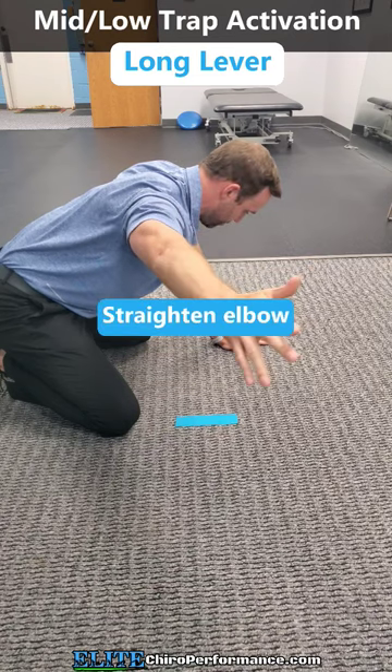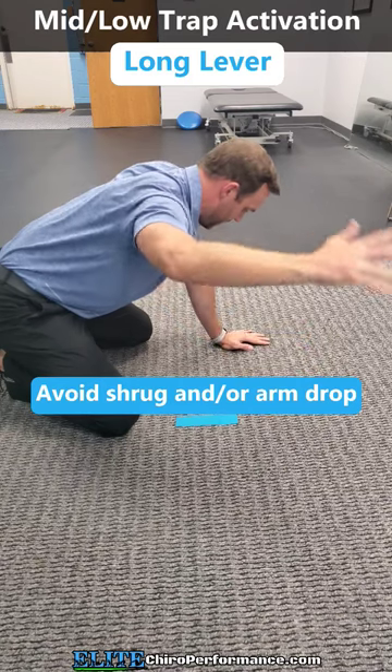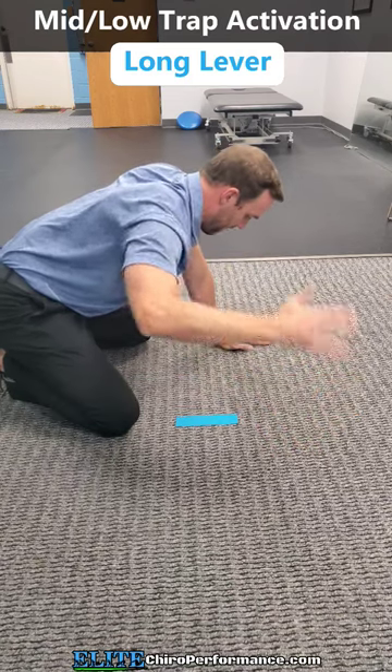Then we add the long lever. I'm going to straighten my arm straight out and then bring it back in — same thing. As I lift my arm out, I don't want to shrug and I also don't want my arm to drop down.